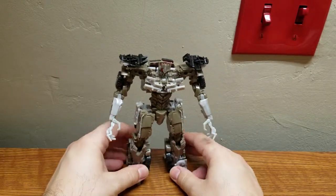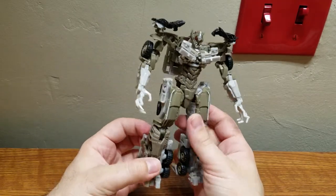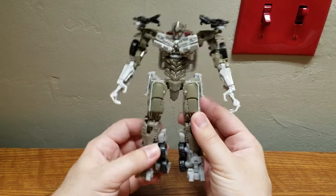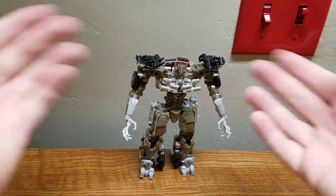Out of all the Dark of the Moon figures I've encountered, he might be if not the best, one of the best I've seen from that line. I actually really like this figure and I've had quite a bit of fun with him. Now let's get to his accessories.